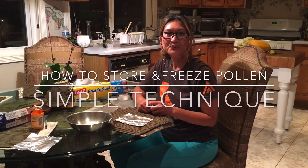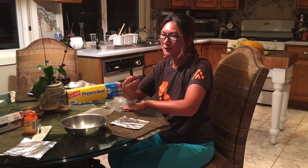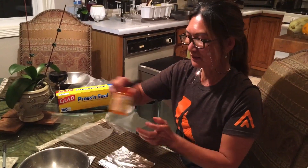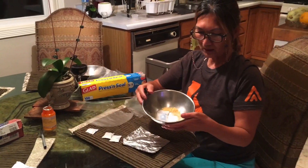Hello everyone, today I'm going to share with you how to freeze your pollen so it will last for future use. I have a new technique that helps you store it in the freezer much better with limited space. This is easier than using any airtight container like this medicine container — I no longer use these anymore.